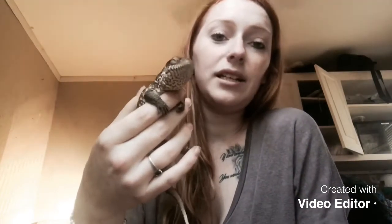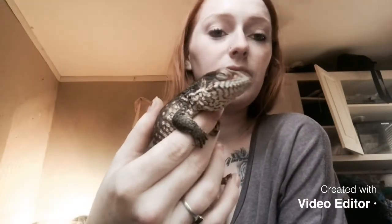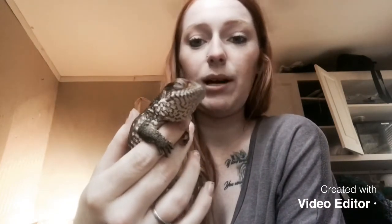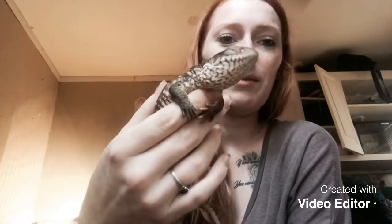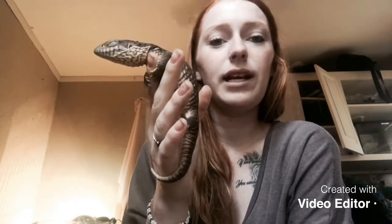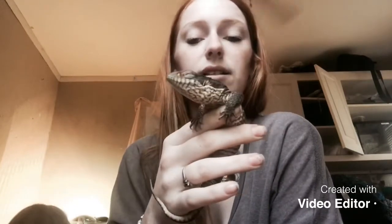I wanted to talk about Buddy's personality. When I first got him, he didn't like to be held — he wanted to bite and didn't really like anybody coming around him. He was kind of scared of hands. But I've been holding him every day now and he seems to love it. He still has his days where he doesn't like to be held and just wants to be left alone, so I just leave him alone on those days.